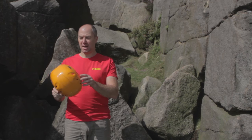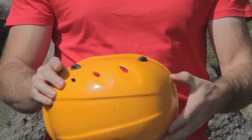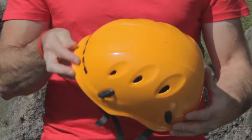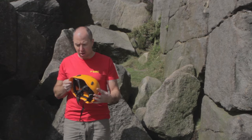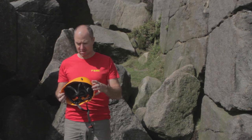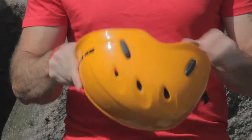This is a climbing helmet — how do I know it's safe to use? Here's how to check. First, look at the shell. Have a good look on the outside for any cracks or dents, signs of impact, or any signs of discolouration. Then have a look at the inside.